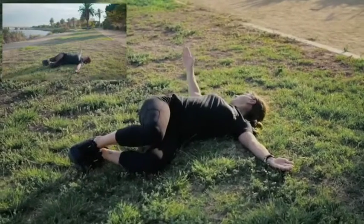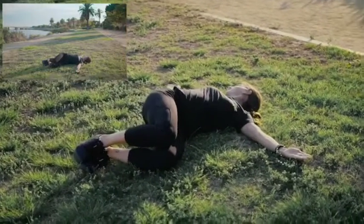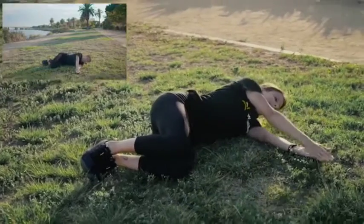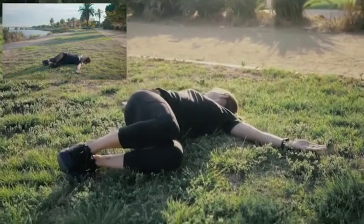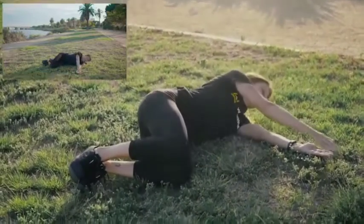Lay on your side with your knees together, pinned to the ground, and your hands together. Without moving your legs, gently open up that top hand and reach for the opposite ground. The goal is to be able to touch that shoulder to the ground.